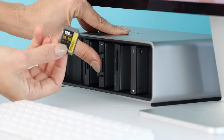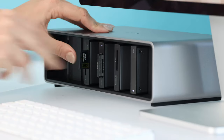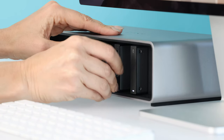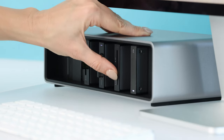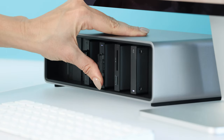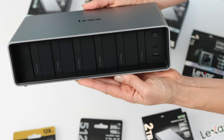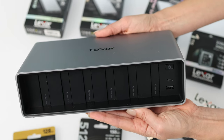Two of the six ports are 40 gigabytes per second Thunderbolt 4 bays, and then the other four are 10 gigabytes per second bays — fast, efficient offloads and working off those portable SSD drives. Because you're connected via Thunderbolt 4, you can view 8K on your supported display or on two 4K monitors.